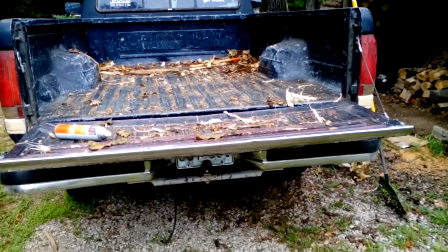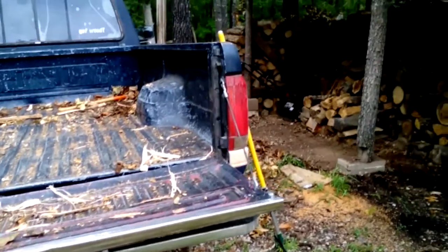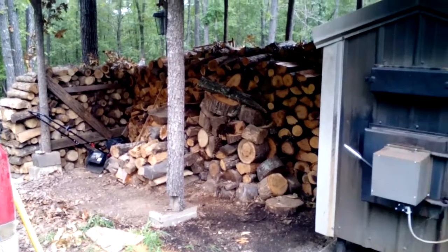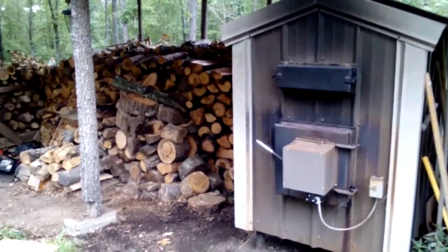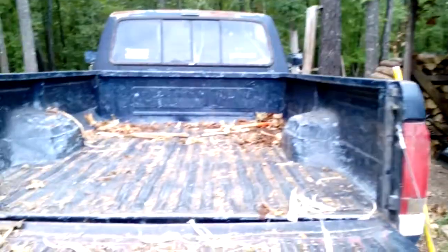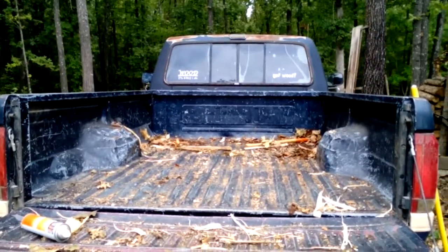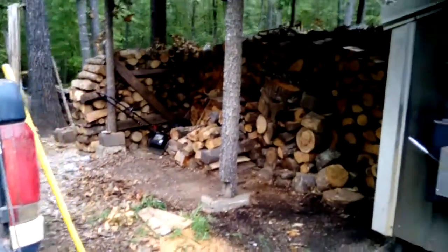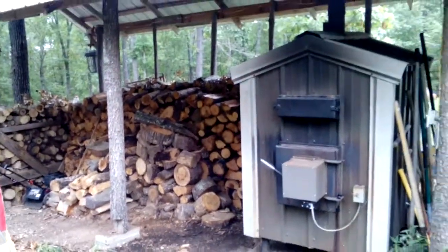Hello everybody, Brady the Honest Woodcutter here bringing you another wood-filled video. Today I've been out — I didn't cut any wood today, kind of trying to do some things around home. I made a truck bed of green wood and decided to put it in our woodshed, and it was kind of a mess. So I've been out here straightening up my woodshed and I thought I'd show y'all what I've got going on here.